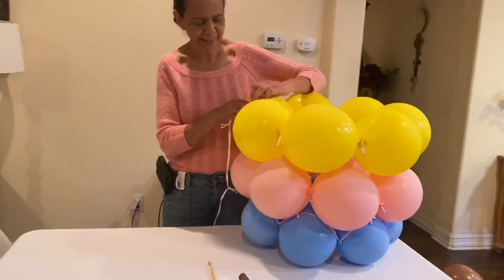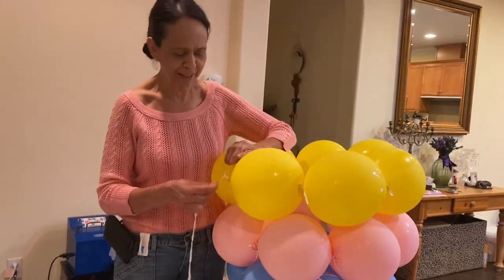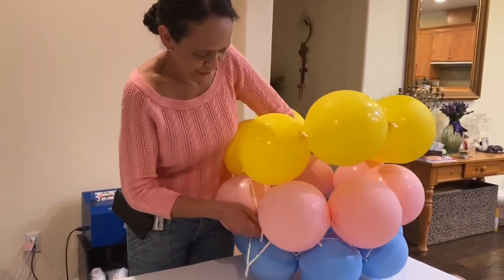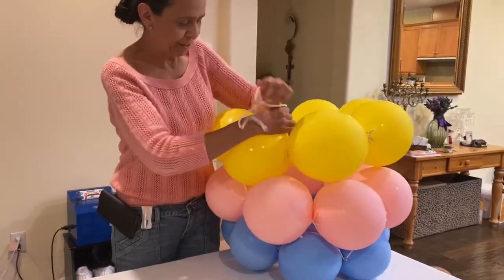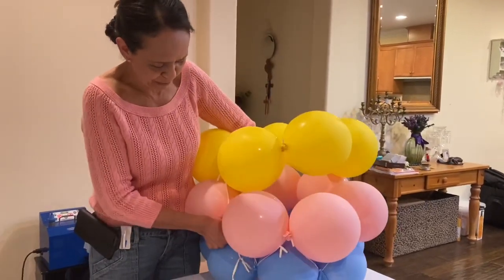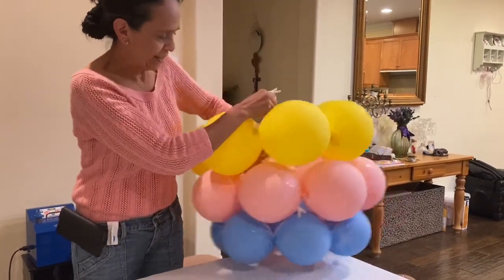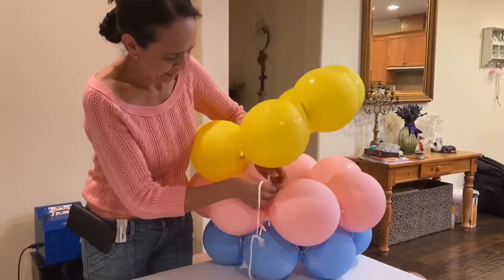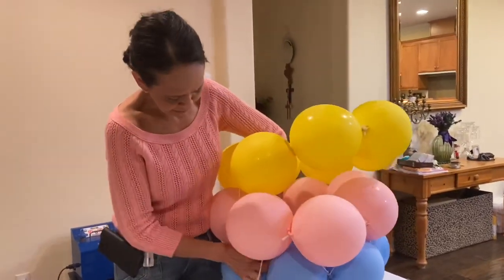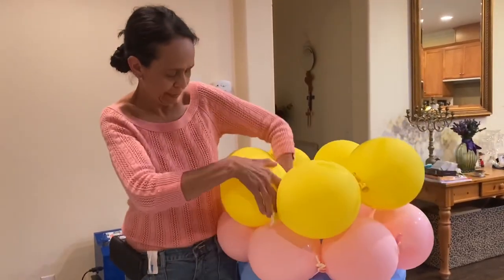We're going to attach them with latex balloons. You can either use 260 or 160, and all you're doing is connecting them together. However you can do it, there's no specific requirement — just attaching them. I usually pass the latex balloon like this one over the other and connect it to the bottom balloon.